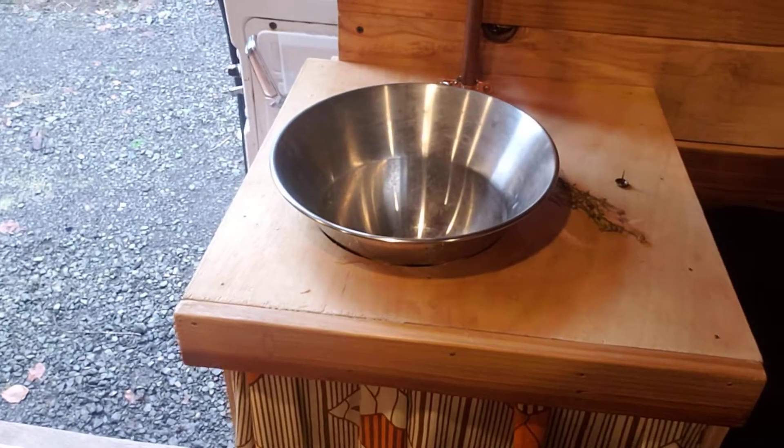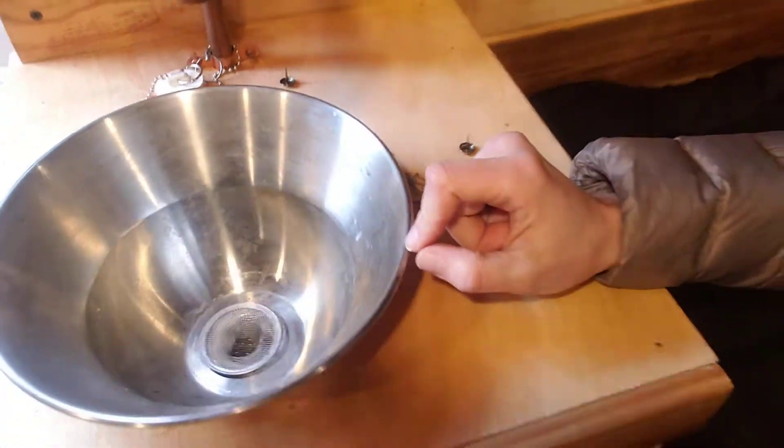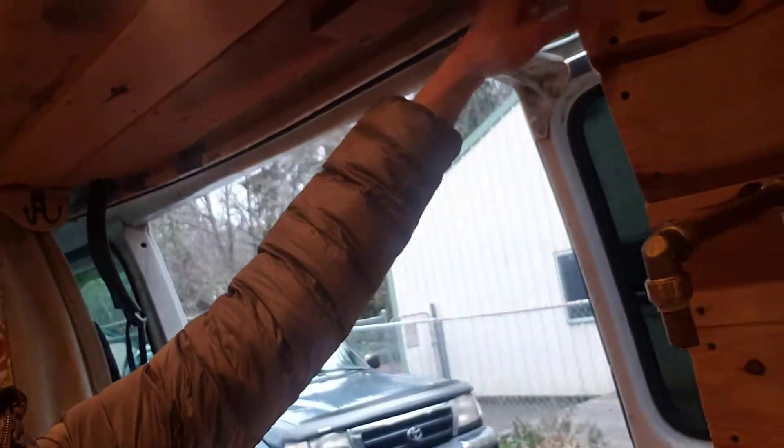This is the sink — super cute. They actually found this at a Goodwill and drilled a hole in the bottom, and there's a foot pump for it. Here's the cute little curtain to cover up the water jugs — clean water and gray water. I think what I'm going to do is put a bookshelf or something like that across from the headboard. She also has some really cute curtains in the back, which I love for more privacy. There's no curtain for the sliding door, so I'm going to have to make a curtain for this part.